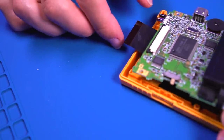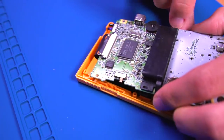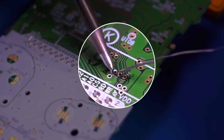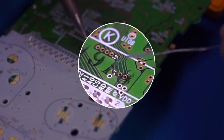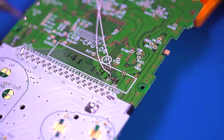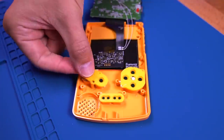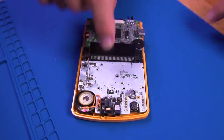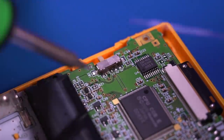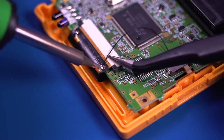Connect the LCD ribbon cable to the Game Boy Color motherboard and lock it in. Before installing the motherboard, lay it flat adjacent to the shell so we can solder in the start and select wires. Pre-tin the vias shown, solder a wire to the bottom one for the start button, and then solder the top one for select. Then install the buttons and membranes, fold over the motherboard, and secure it using the three Phillips screws.